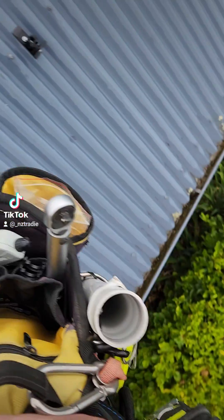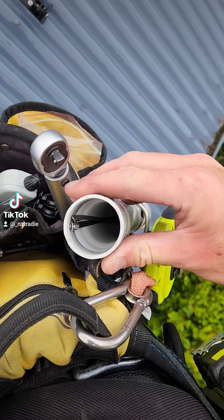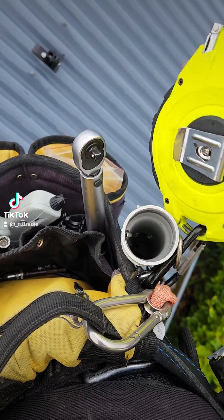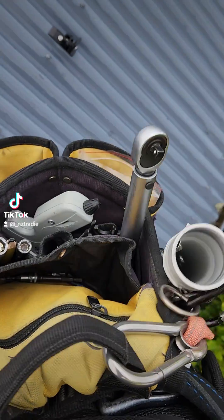Alright, I just thought I'd run through my solar tool belt. Got a little bit of piping here, 40mm pipe for stainless steel zip ties, and 30mm tape.